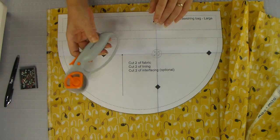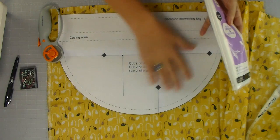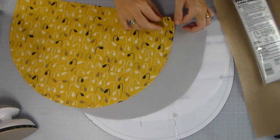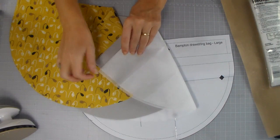I prefer the rotary cutter method, so I'm going to cut two pieces of outer fabric, two pieces of grey lining fabric, and two pieces of interfacing. The interfacing is cut exactly the same way as your fabric — lay it out nice and flat, put the pattern piece on top and cut it out. Our fabric pieces are now cut: two pieces of outer fabric, two pieces of lining fabric, and two pieces of lightweight fusible interfacing.